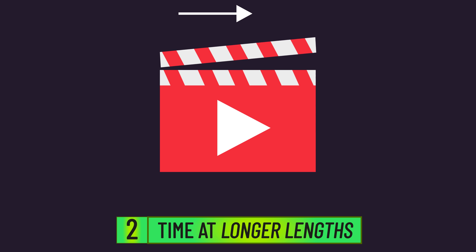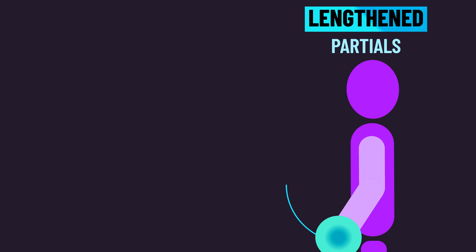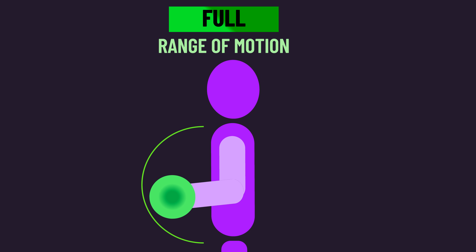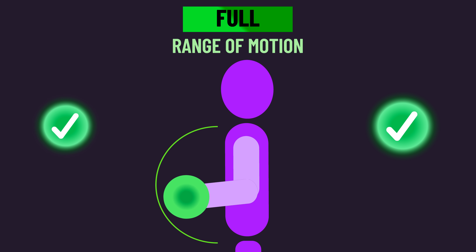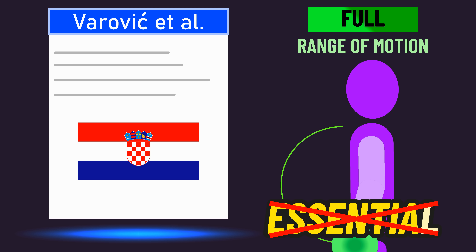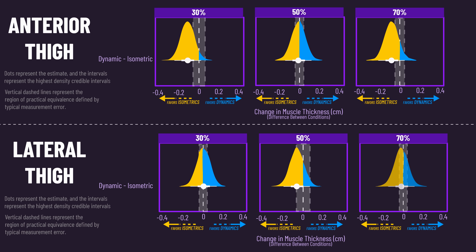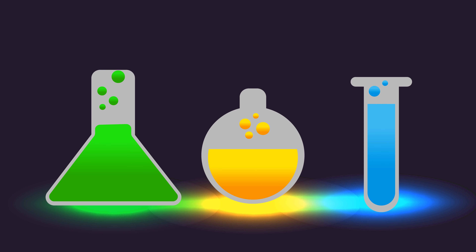In our last video, we overviewed the literature comparing different ranges of motion, and we saw that lengthened partials appear to be at least as good as a full range of motion, if not better in some cases. That shouldn't be confused with me saying a full range of motion is bad — it certainly is very effective for building muscle and may be considered an excellent default option for most. But this new study further adds to the accumulating literature suggesting a full range of motion might not be essential. Just remember that this is still just one small study, with statistical uncertainty, and the findings are specific to the design employed.